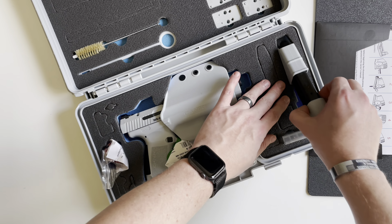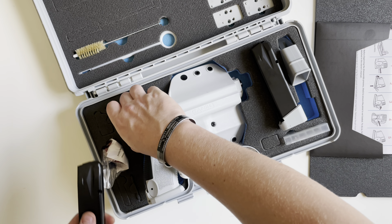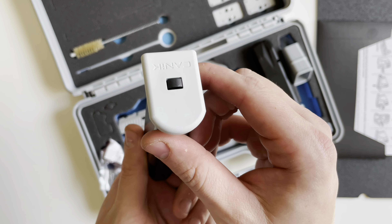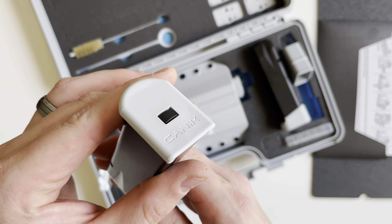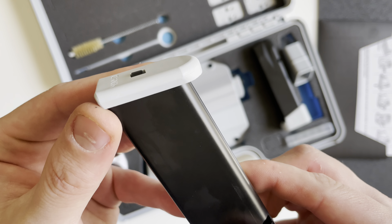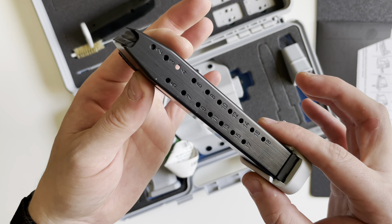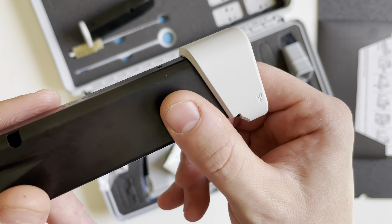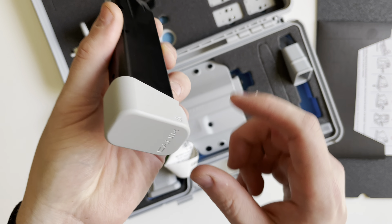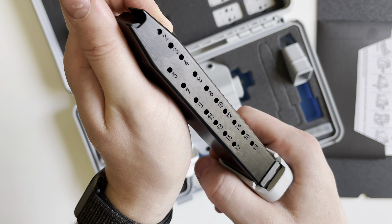The gun ships with two magazines. You get one 18-round magazine with round indicators on the back and a Whiteout colored base plate — and that base plate is Cerakoted. You also get another 18-round magazine with a plus-three base plate, which is also Cerakoted, with the Canik logo on the bottom and round indicators on the back.